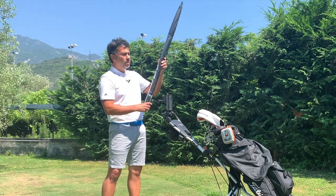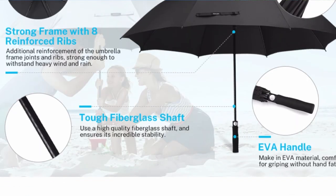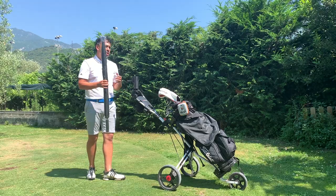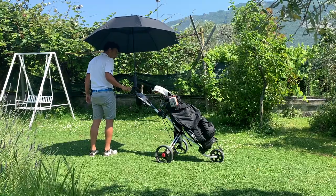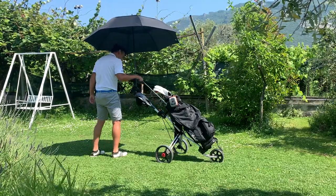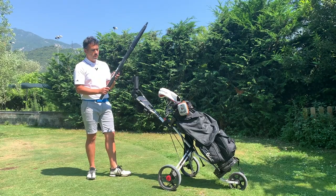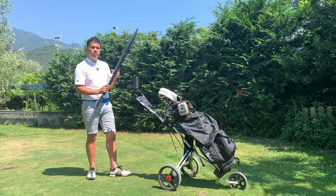The manufacturer made these umbrellas quite big and they actually have two layers, so I'm going to be testing that out and see how they perform. Also in the summer, a lot of golfers use an umbrella as shade when you're out on the fairway with no shade at all, so we're going to test how much shade you actually get.